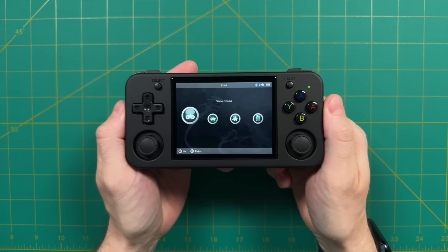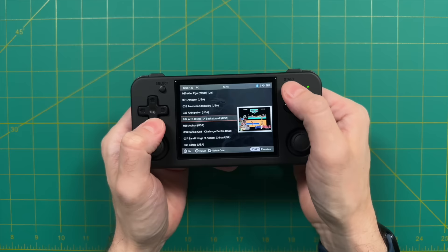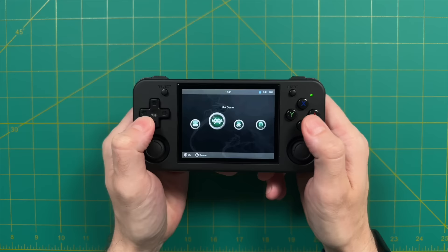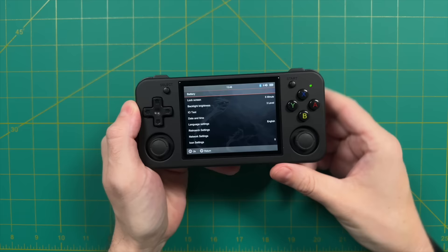Before we get into gameplay, I have a couple of tips for the software experience. When browsing games and you find one you like, press the Start button to add it to favorites — you'll see a little star pop up. Then you can find it in the favorites menu. This is handy if you have select favorite games you want to play often without navigating through the menu all the time. To remove it from favorites, just press Start again. Also, pressing the F button up top anytime in the menu will take you directly to the settings section.